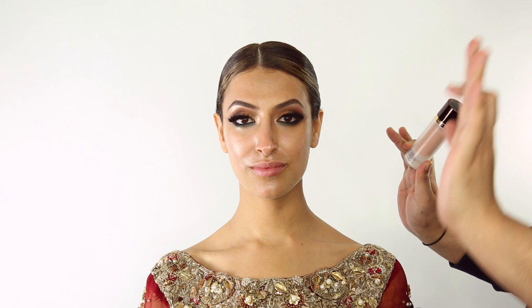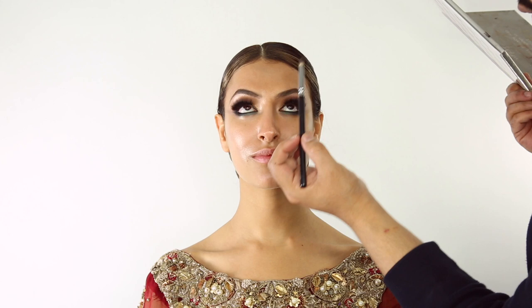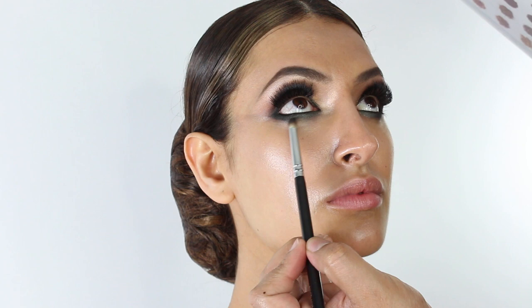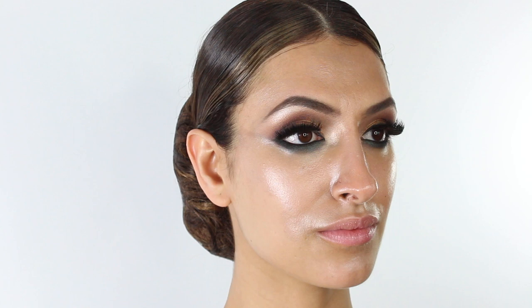We've cleaned up Marlene's under eyes with a cleansing wipe and applied the Tom Ford primer in Pink Glow. Under her eyes we added a little bit of Diva from the Jacqueline Hill Morphe palette — this is just going to pick up the tone of the outfit so it complements it rather than competes against it.